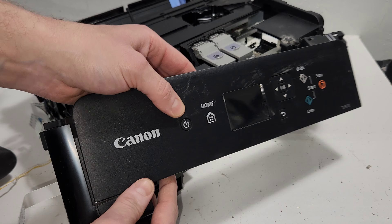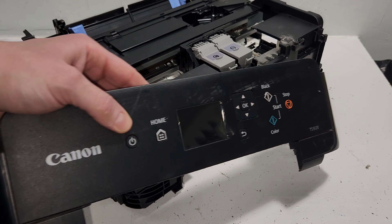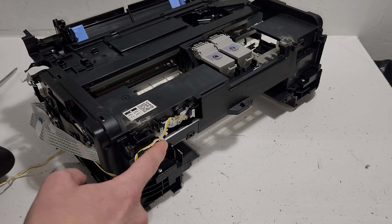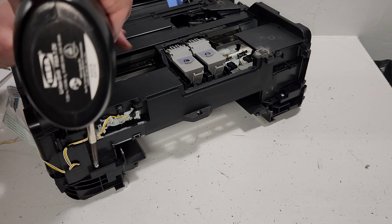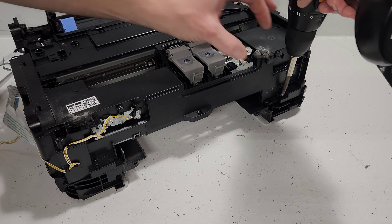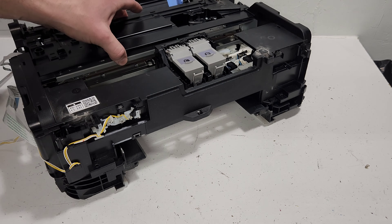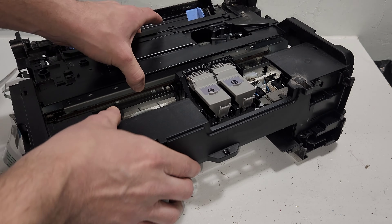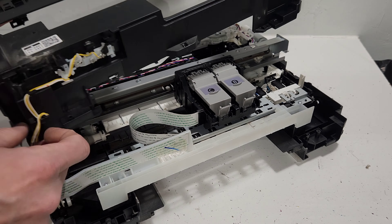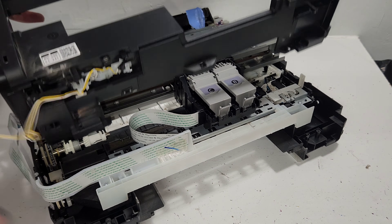This is the front operation control panel for this printer. After removing that, we can see a couple more screws. This model has a few more screws than usual — some Canon printer models only have two screws and everything else is clips.